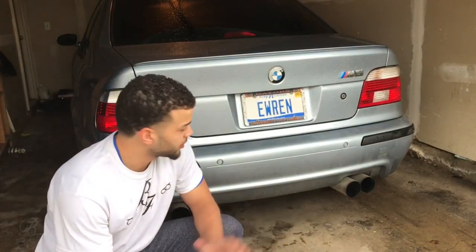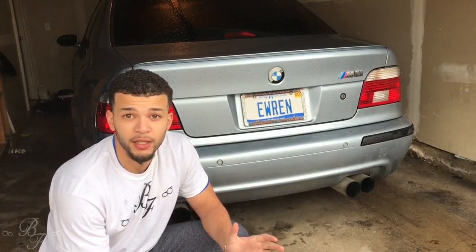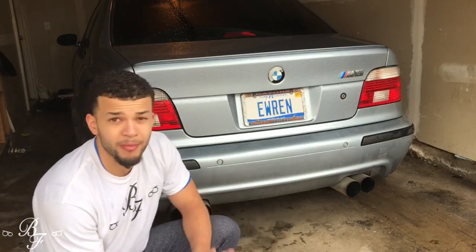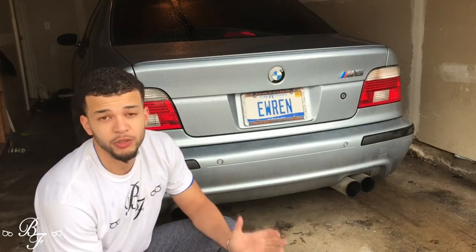What's going on YouTube, welcome back to the channel. We got another video for you guys today. Here's my E39 M5 2002, and I ran across a small problem after the snowy season and pretty much just winter.